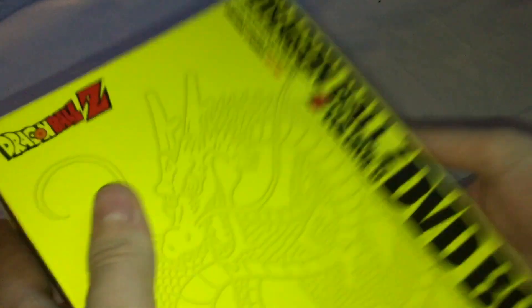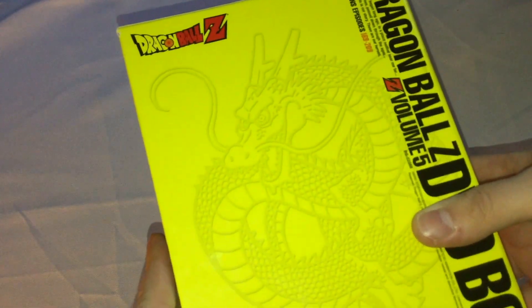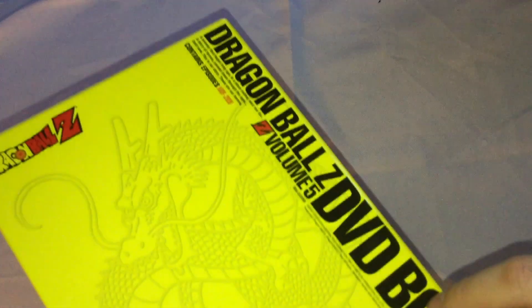On the spine right here, you have Gohan next to Goku. The other side has the 5-star Dragon Ball, the episode numbers, and everything. On the back, you have a picture of Shenron and all of this stuff. The bottom shows what's on here: 1,025 minutes, English subtitles, regions 1 and 4.